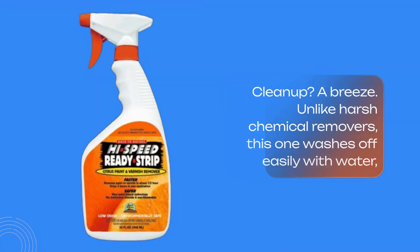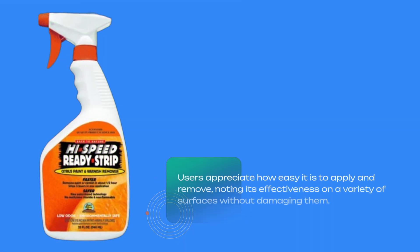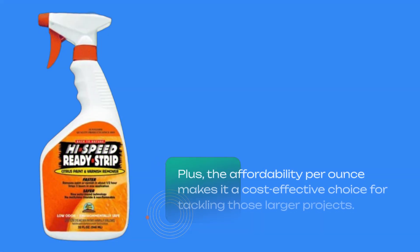Cleanup? A breeze. Unlike harsh chemical removers, this one washes off easily with water, minimizing environmental impact and making post-project cleanup hassle-free. Users appreciate how easy it is to apply and remove, noting its effectiveness on a variety of surfaces without damaging them. Plus, the affordability per ounce makes it a cost-effective choice for tackling those larger projects.